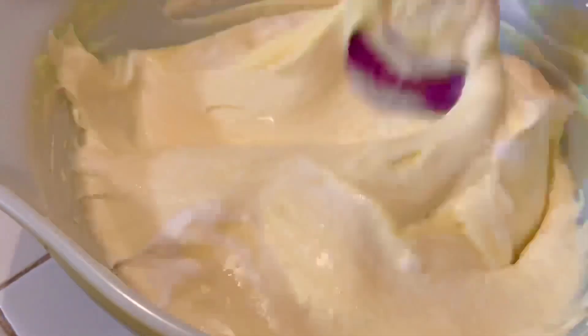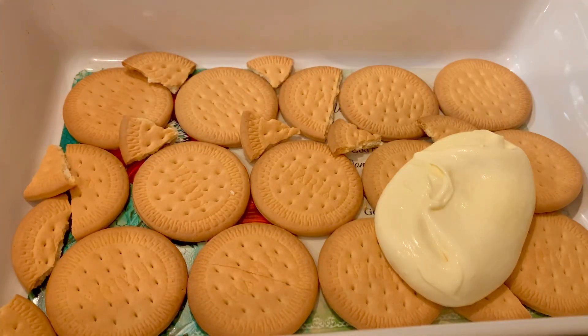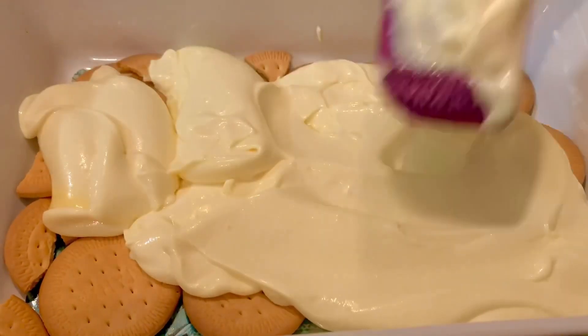It's super easy. We're gonna put about half of it on this layer and give it a little spread around. We're gonna do a lot of spreading in this recipe.